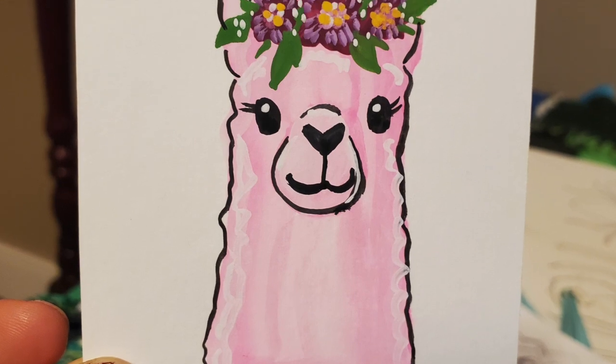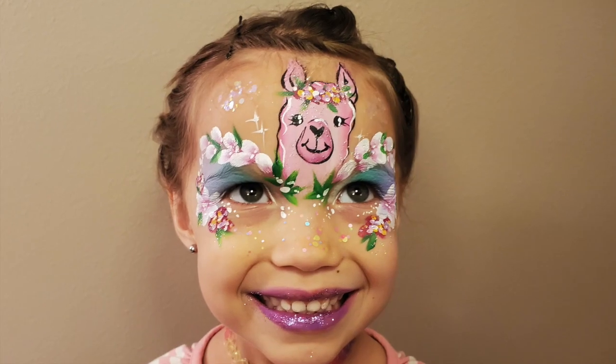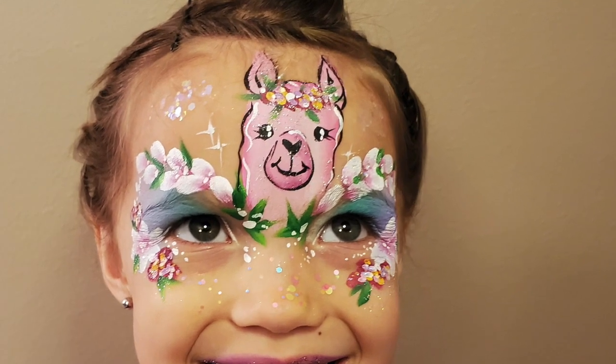Here you can see this cute little llama on a three by three piece of paper. Then I took that llama and put it right into a mask. So let me take you through one.